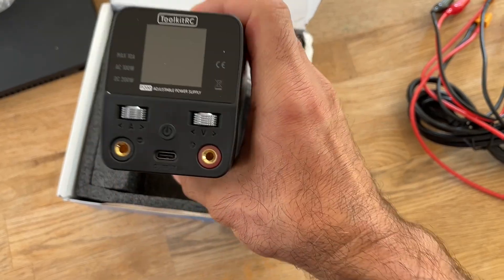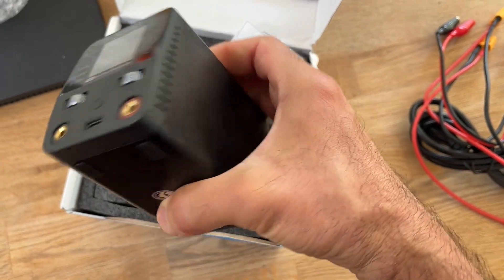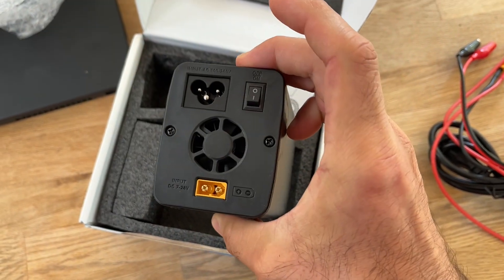The ToolkitRC P200V2 appears to be the improved version of the V1 that we were waiting for. The compact design, the useful features, and the reliable performance so far make it an excellent addition to any FPV enthusiast's toolkit. While still early days — I've been testing this unit for a few weeks — everything has been going accordingly and nothing bad has happened. If this continues, this might be the one to have on your bench.